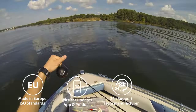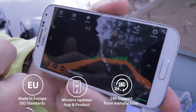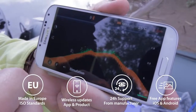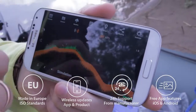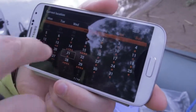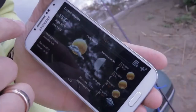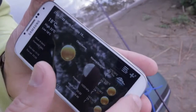With support, updates, and software from Europe, you can always be sure you get the best. The mobile application is intuitive, user-friendly, and packed with free extra features. Even without buying sonar, you can build your fishing diary, check your fishing location, fish activity levels, weather forecast and much more for free.